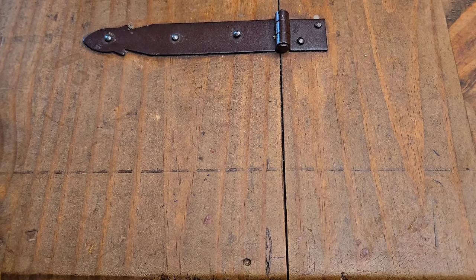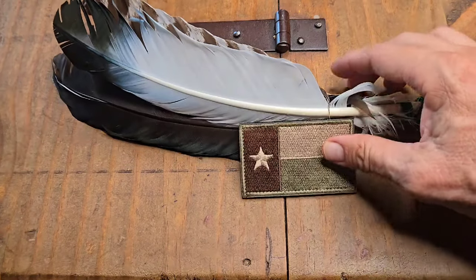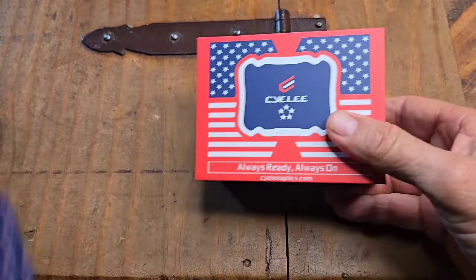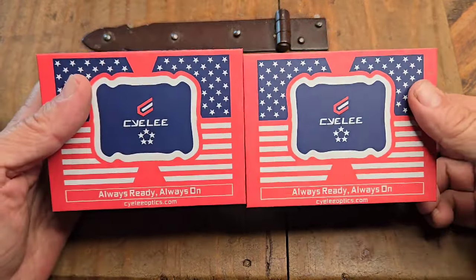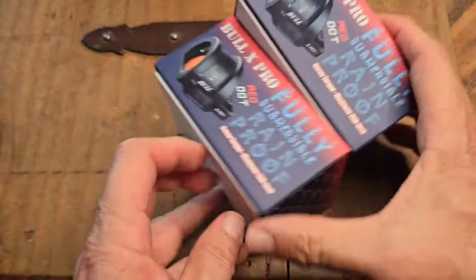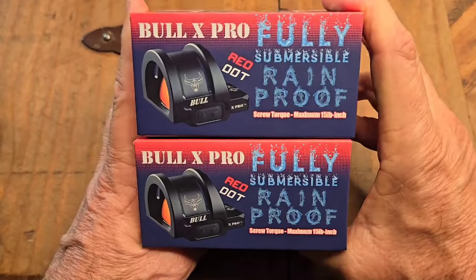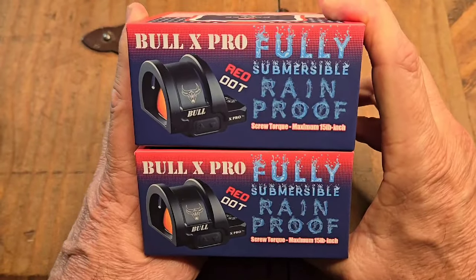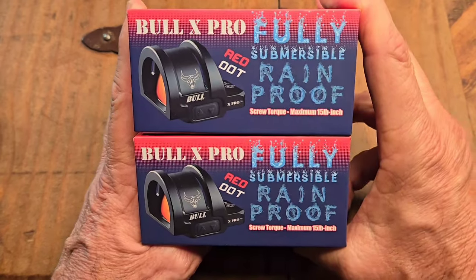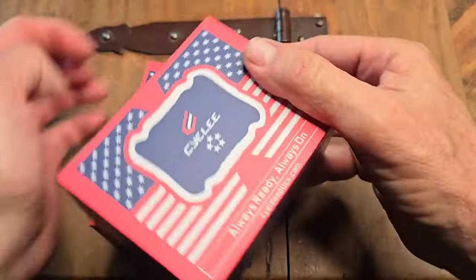Howdy, practical patriots and practical preppers — Yote Grus aus Texas. Check out what came in the mail: not one but two optics from a company called Siley Optics, 'always ready, always on.' They're the same type of optic — I guess they want me to put them on two different kinds of firearms and put them to the test. This is called the Bull X Pro, fully submersible and rainproof. Let's try that out in my environmental test. Taking a look at what comes in the box here.